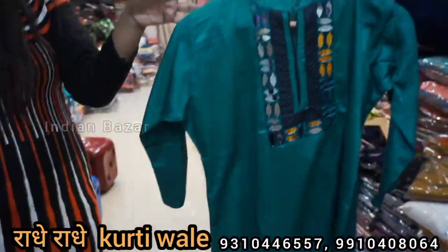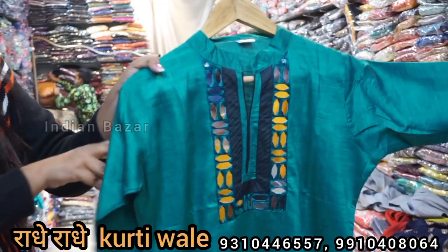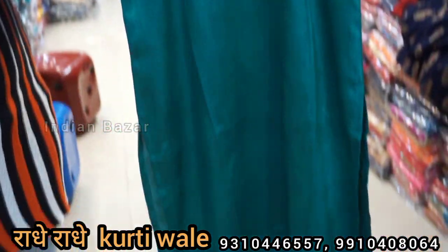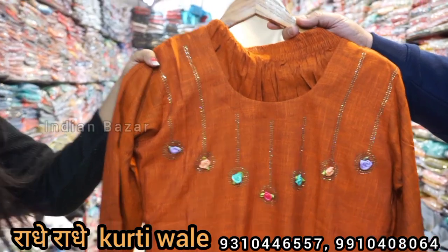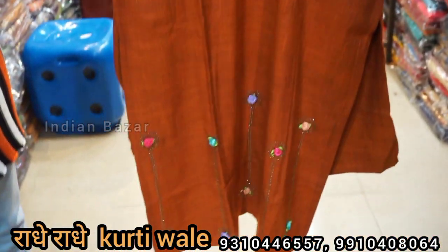Next, I have to show the ladies section. This is from the 395 range — it is mirror work. It has a little shiny material. We are going to look at the plazo set. We will give you a minimum range for 395, available for all sales. The details will be added accordingly.